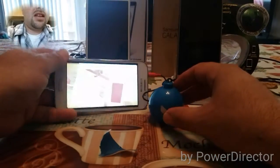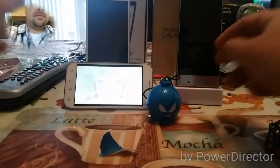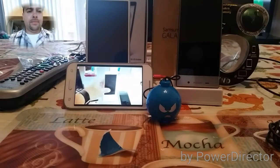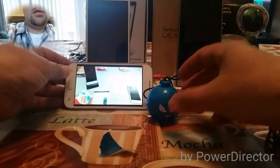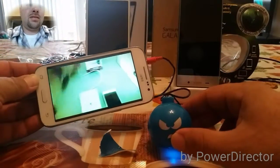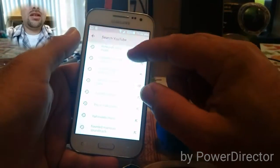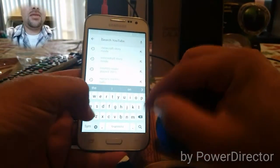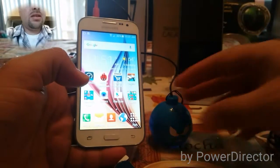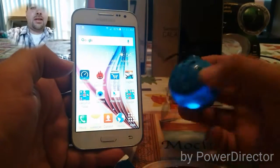You can just set it up just like that. Definitely liking this guys. Let's go to one of my other videos.